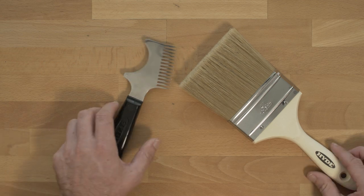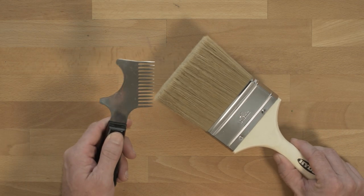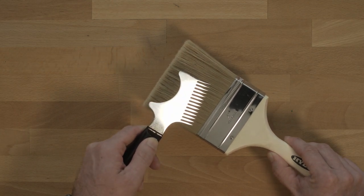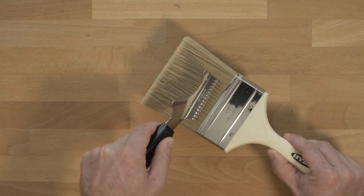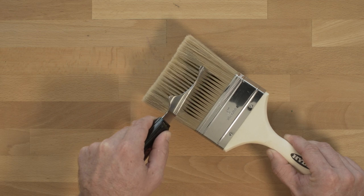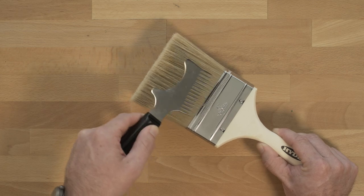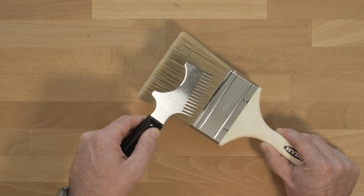The biggest tip I can give you about using the brush cleaner is: do not jam this comb up into the filaments near the ferrule. That's how you can kill your brush really quick. You want to start about a half an inch below the ferrule in the filaments and then gently brush downward. Don't jam it up to the top of the filaments or that will kill your brush quickly.